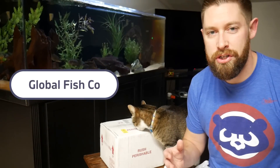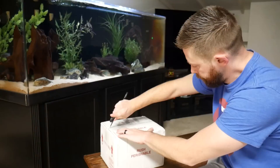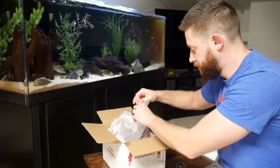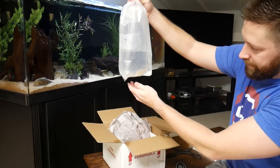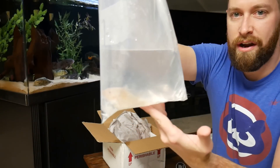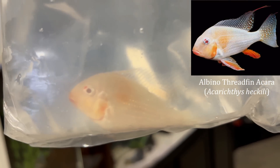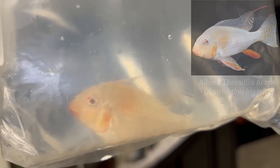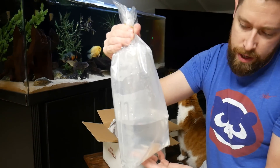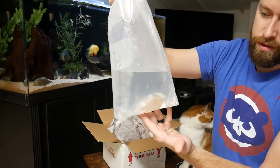I got my shipment in from Global Fish Co. So this is an albino threadfin acara, also known as a heckelii. Being albino, it has that awesome pop of white color that you don't really get in a cichlid tank, but it also gets some orange coloration that really makes it stand out. I'll probably get him into quarantine for a bit, and then towards the end of the video we'll flash forward to show him in the tank with the rest of his new tank mates.